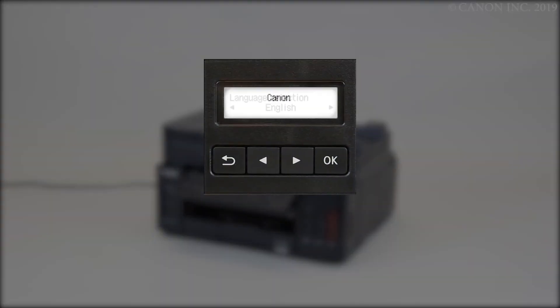You'll be asked to set your default language and if you'd like to start a print head alignment to improve the print quality. Use the left and right arrows to make your selections and press the OK button for each one. Follow any other on-screen instructions.